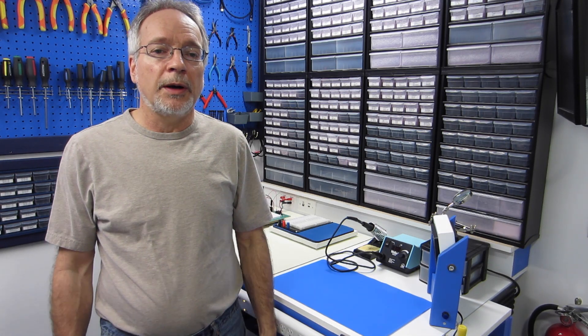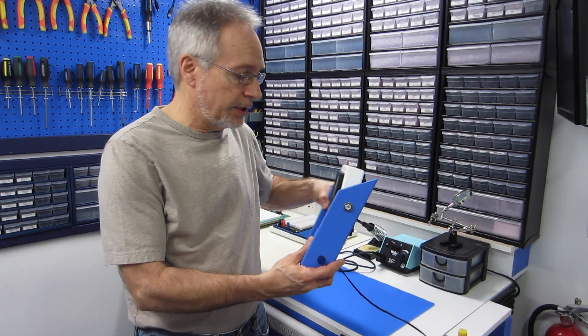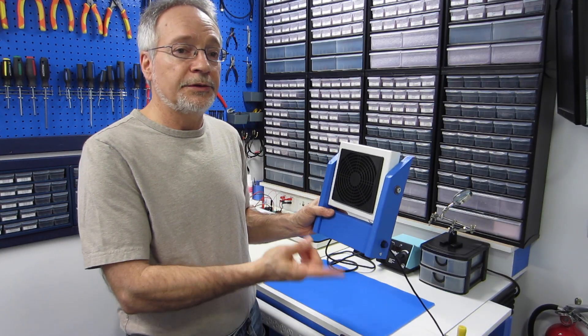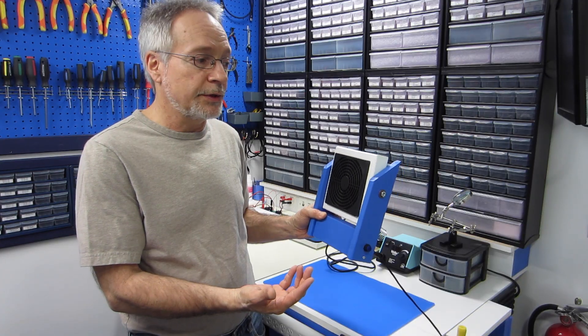Welcome to the workshop. Today's project is an essential device for anyone who works with electronics and does a lot of soldering — a solder fume extractor, which I have over here. This is what we're going to be building. As you can see, it's a relatively compact design. I've colored it to match the colors of my workshop, but of course you can make it any color that you'd like.